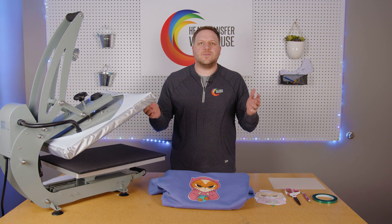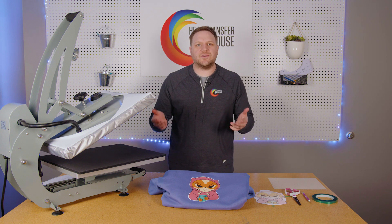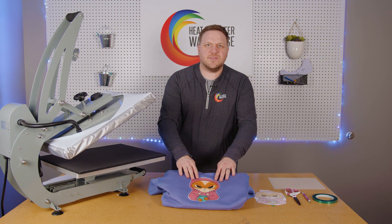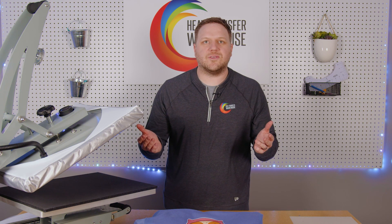So everybody, that's a great way to use your Sawgrass SG500 or Sawgrass SG1000 with regular sublimation on Caesar Easy Subli material. Thank you for watching. If you'd like to learn more, go to our YouTube channel or follow us on our other social media sites. Like, share, and comment with others, and good luck pressing. Thank you.